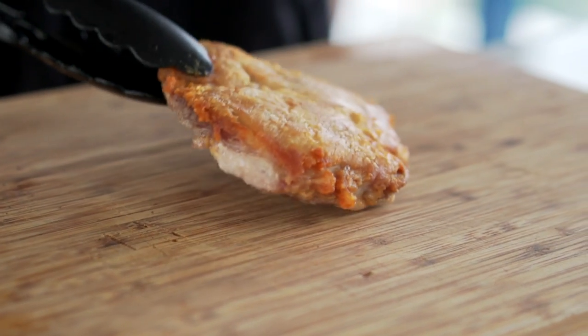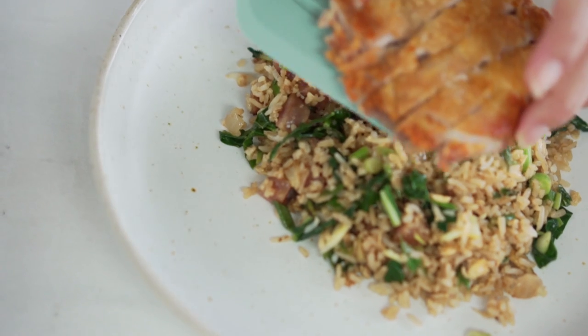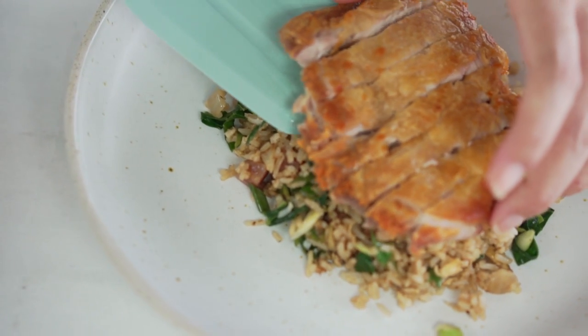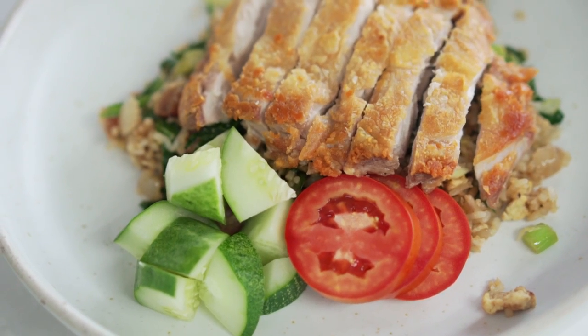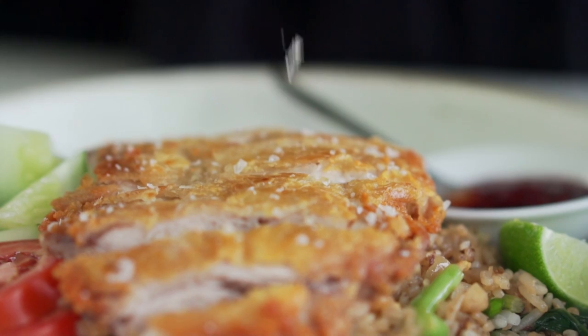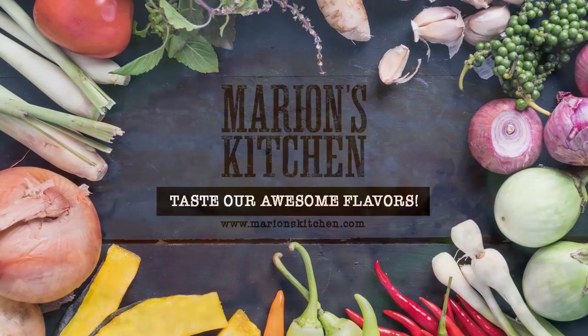Now slice and serve with your fried rice.